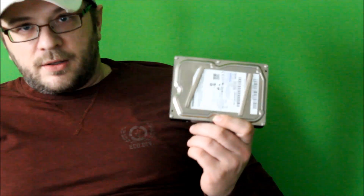Rob the plumber here. I'm going to teach you how to scrap a hard drive. There's actually quite a bit of good stuff inside of each one of these.